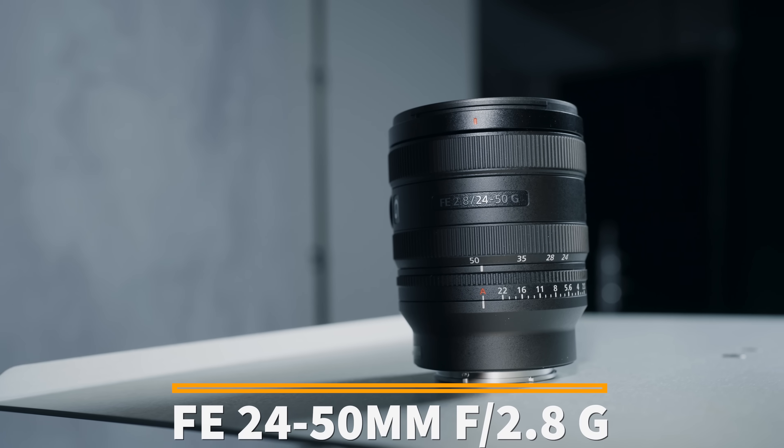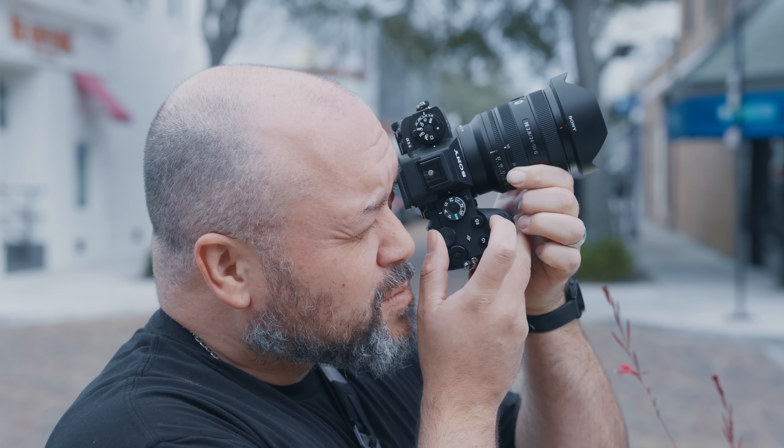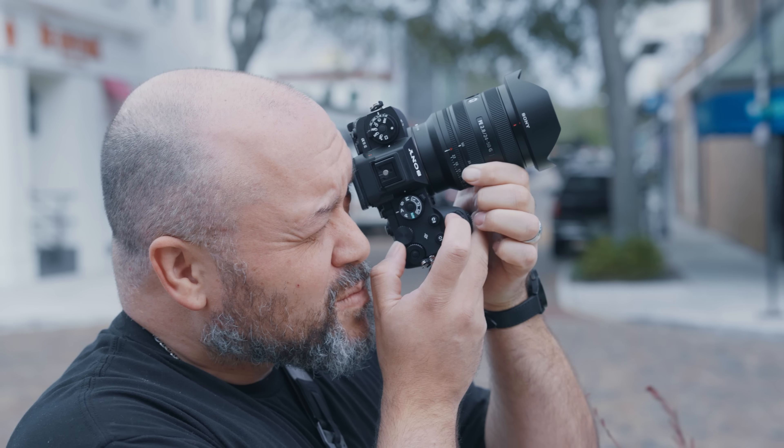This is the 72nd E-mount lens from Sony, the FE 24-50mm F2.8G. I had the opportunity to spend a few weeks with this lens, and there's a lot to talk about, but to get things started, let's talk about the specs.